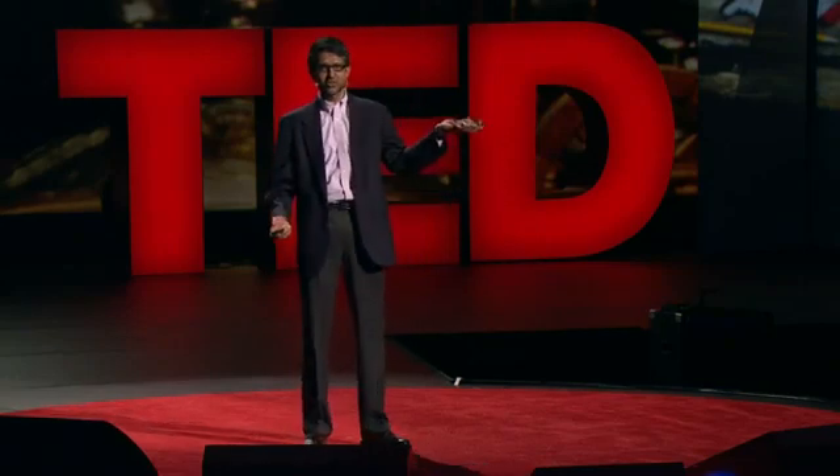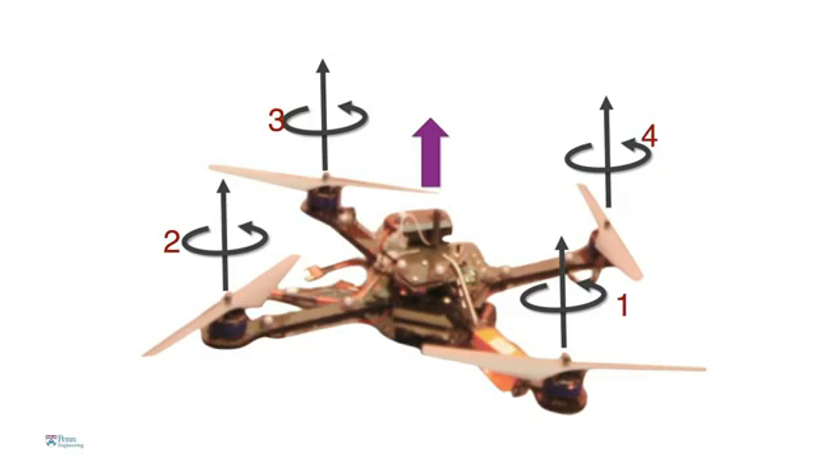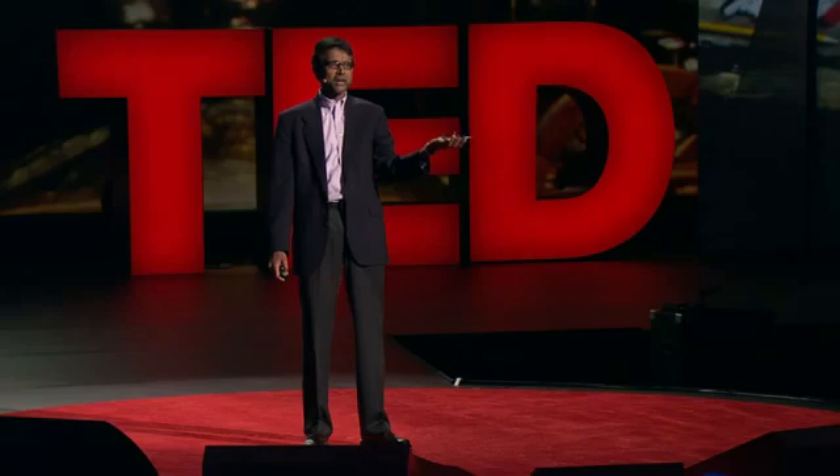Let me give you a quick tutorial on how these robots work. It has four rotors. If you spin these rotors at the same speed, the robot hovers. If you increase the speed of each of these rotors, then the robot flies up — it accelerates up.